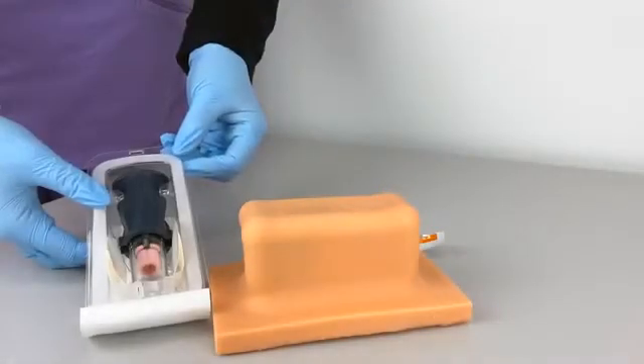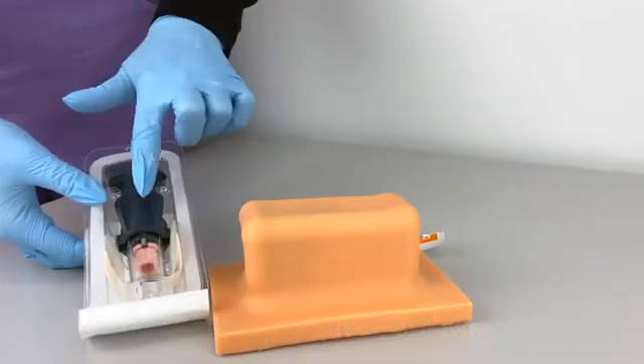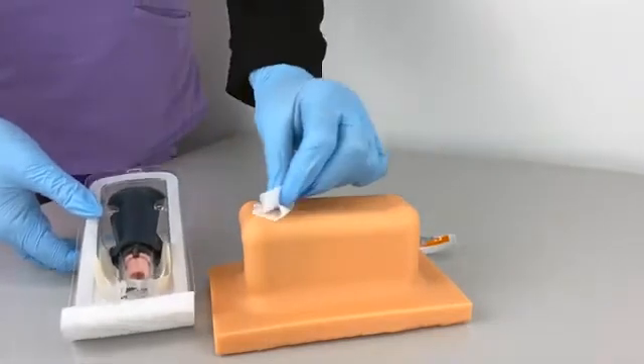The NEO infant is a manual intraosseous device intended for patients 2.3 kilos (5 pounds) up to three years of age. Inside the blister pack is a NEO device along with the fixation dressing.